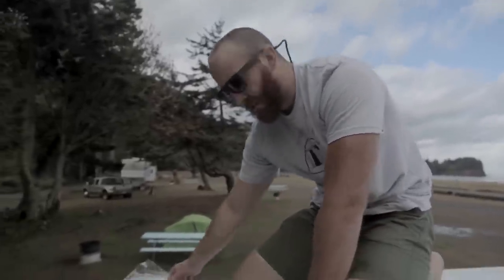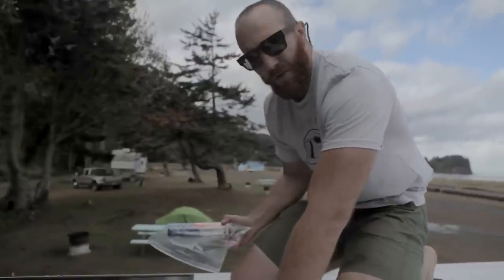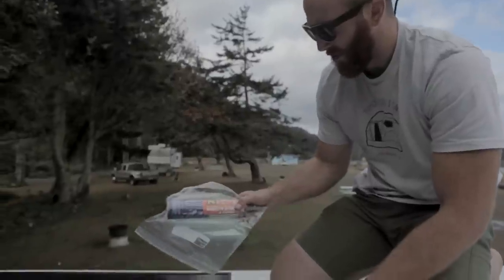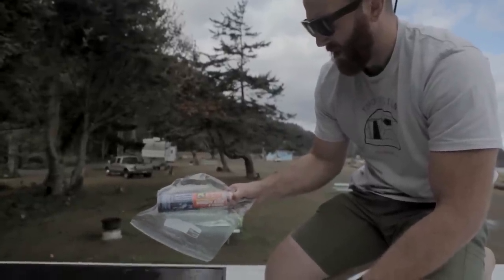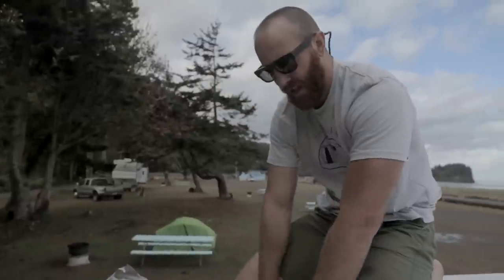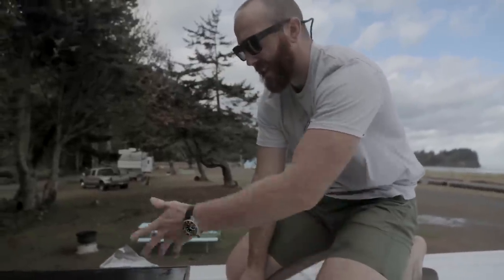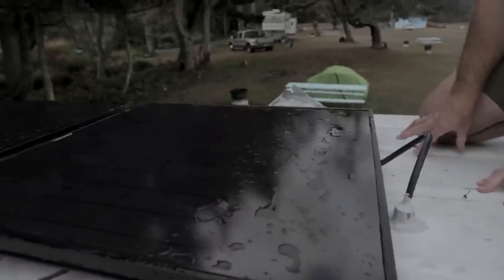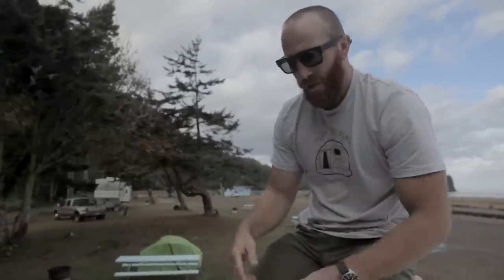We ran that down and sealed it up further against water. It has a rubber o-ring on it, but for extra security we used PLS 40 window caulking, which is working out pretty well. You can see we got some rain last night — we're not drawing a ton of power at the moment, but we're also not leaking, which is a huge plus. This cord runs down into the van, above our ceiling, and snakes down to where we have the generator set up.